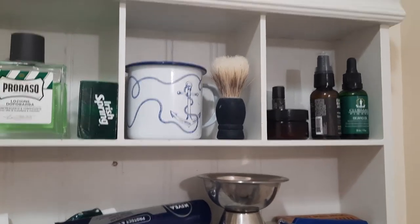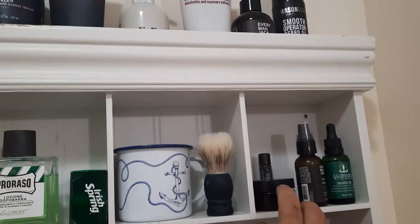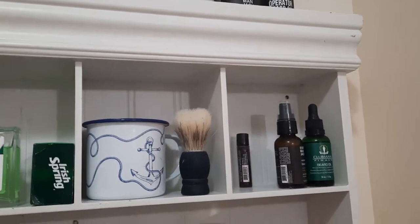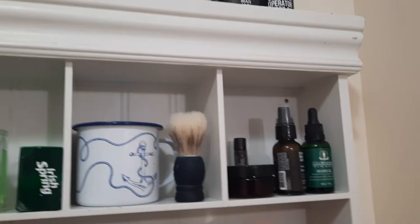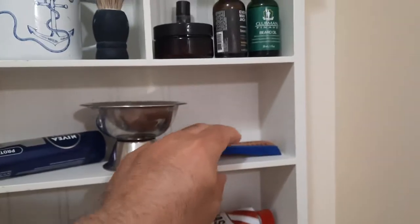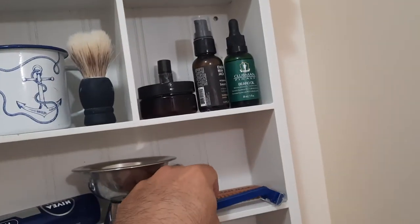This is an old tin cup — I don't remember where I got it. That's the horrible Ben Sherman brush. There are a couple of beard oils and beard balm. This stuff smells really good — it almost has a tobacco smell to it. It's Every Man Jack grooming beard balm, sandalwood, but it's really got a sweet vanilla sandalwood, almost tobacco feel to it. This brush is for when the beard gets a little long.